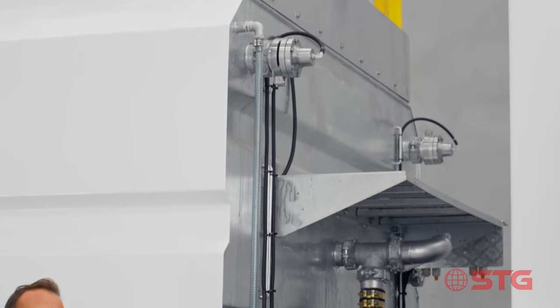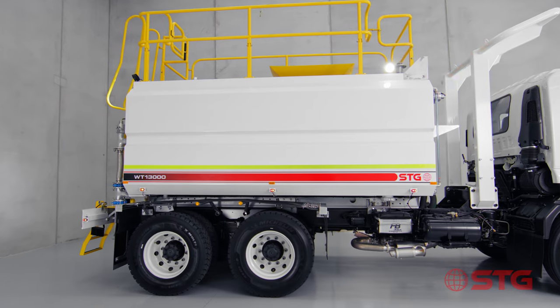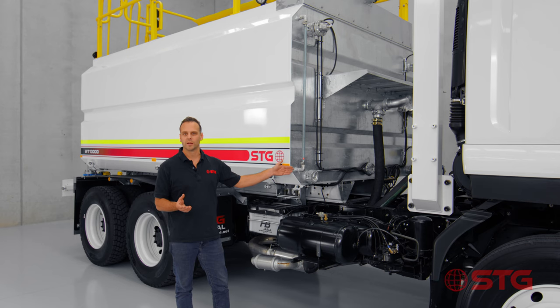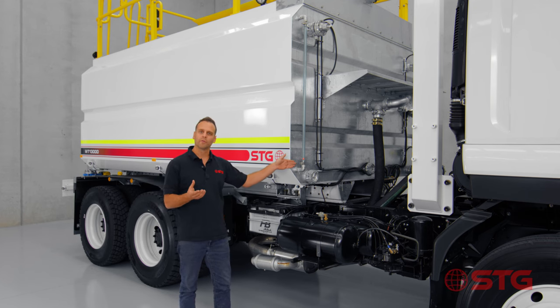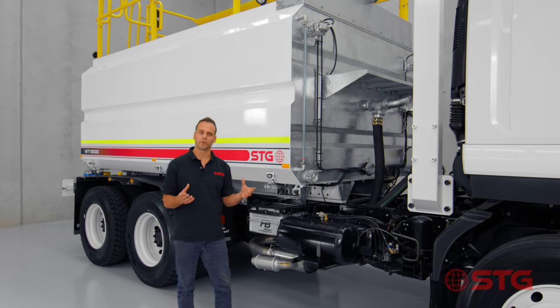On all our STG water tanks we've got sight indicators at the front right and the back left. The reason why we put them in that location is to give the driver an easy reference point to understand how much water is left within the tank. Now one of the reasons that the STG products are so strong is that whenever there's a penetration in the tank we actually put an extra 6mm plate and weld that behind that spot. So as you can see, we reinforce any spot that's potentially got any movement, and for those simple reasons it makes the STG tanks the world's strongest water tanks.